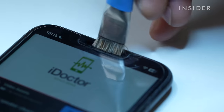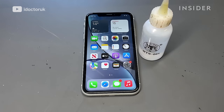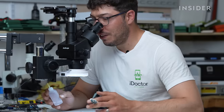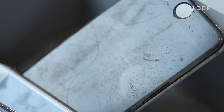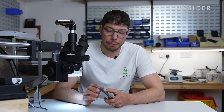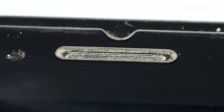Ear speaker cleaning is something we get asked about all the time where somebody's phone is really quiet. 10 to 20 percent of the phones we get in actually just need cleaning out. The easiest way to clean out an iPhone ear speaker is using isopropyl alcohol. Sometimes the customer asks for an ear speaker replacement but in reality it just needs cleaning — even if we replaced it, it would still be quiet because the mesh is bunged up.